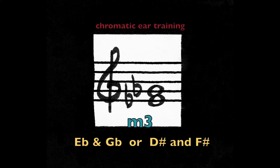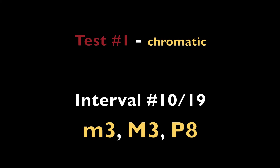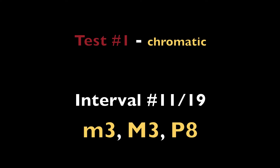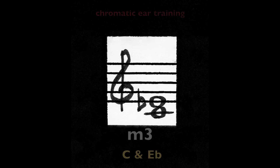Minor third — E flat and G flat, or D sharp and F sharp. Minor third — E and G. Minor third — C and E flat.